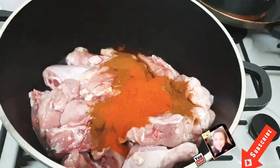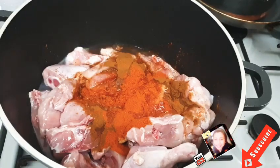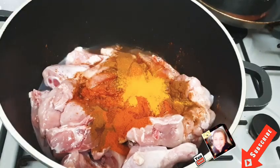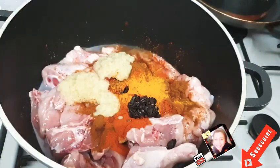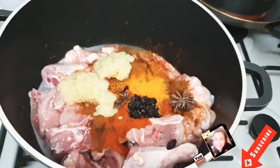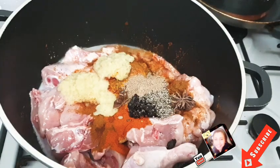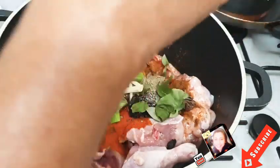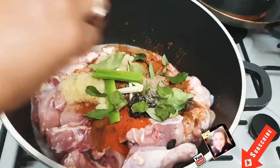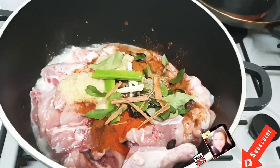I'm going to marinate with chili powder, curry powder, vinegar, turmeric, ginger garlic paste, star anise, black pepper, cardamom powder, cinnamon sticks, and curry leaves. I'm saving some curry leaves for later.